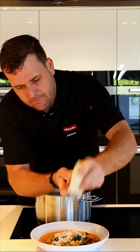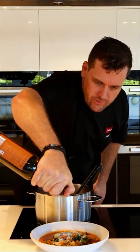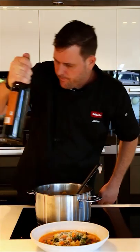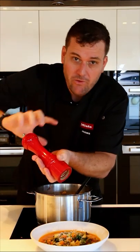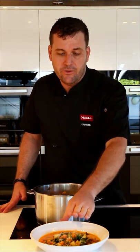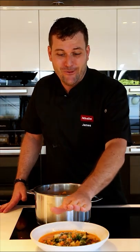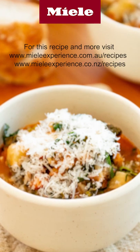A drizzle of extra virgin olive oil, and optionally a good grind of black pepper — I didn't add any pepper during cooking, so this is the only stage I'm adding it. There's our winter minestrone soup. Very easy to prepare and amazingly well flavored. Please try it and jump onto the website mieleexperience.com.au where you'll find the full recipe.